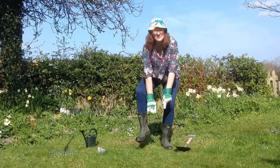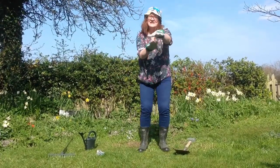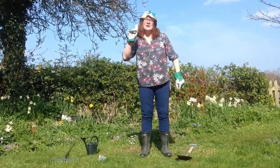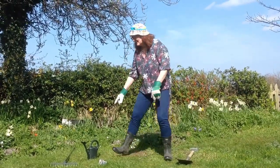I've got my wellies and a watering can, some gardening gloves to put on my hands. What needs doing in the garden today? Watering.